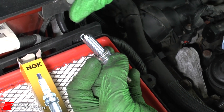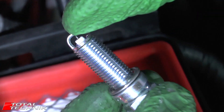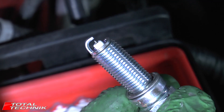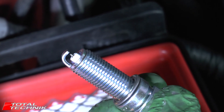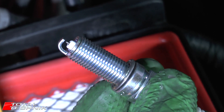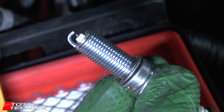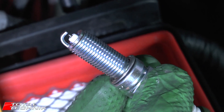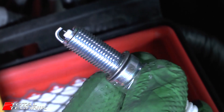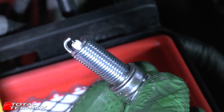A couple of things to point out quickly with spark plugs. The gap you're trying to set is between the little arm and the center pin, and you need to find out what the correct gap is for your application — the make and model of the car you're fitting it for. It's not necessarily always the same. Some spark plugs will come pre-gapped at the correct spec for your particular vehicle, but others won't because they're designed to fit multiple vehicles. Either way, you should always double check it to make sure it is to the correct specification.